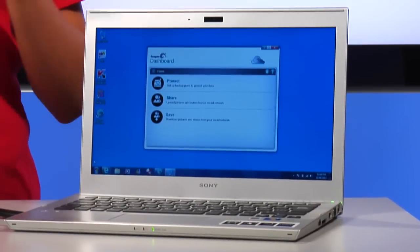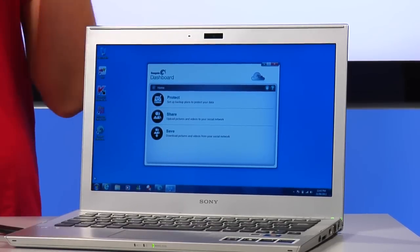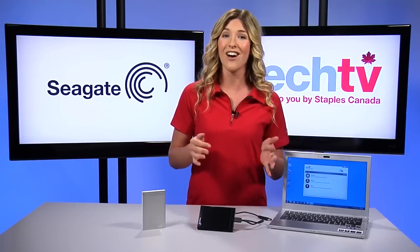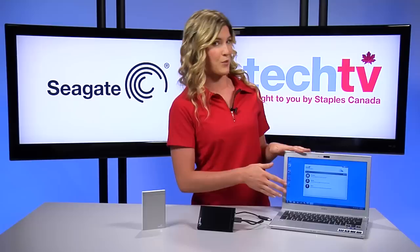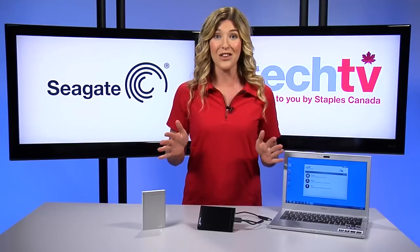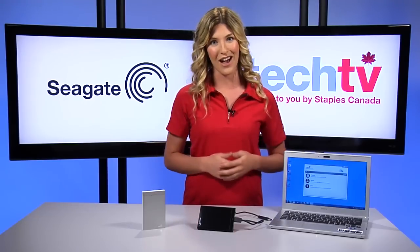The best part of Backup Plus is the Seagate dashboard software that comes with every drive. The first thing you'll notice is how easy it is to install and navigate through the Seagate dashboard. The dashboard not only protects data on your computer, it also knows when you've added photos and content to your social media accounts like YouTube, Facebook, and Flickr, and it'll back that up for you as well. That means you're covered in almost everything you do, both on and offline.